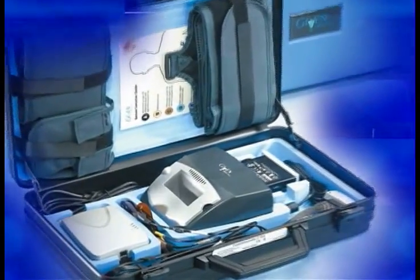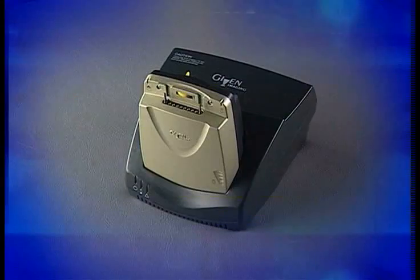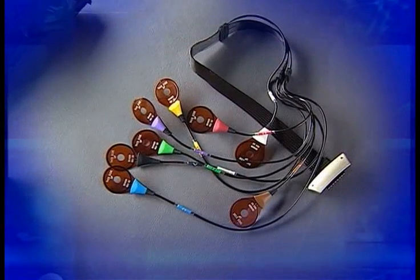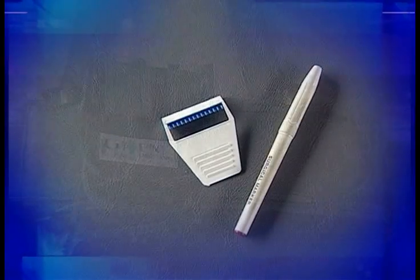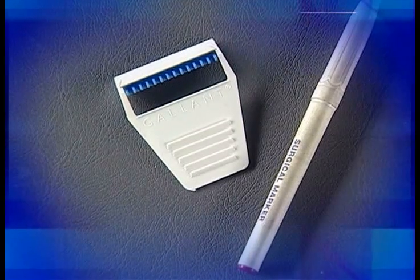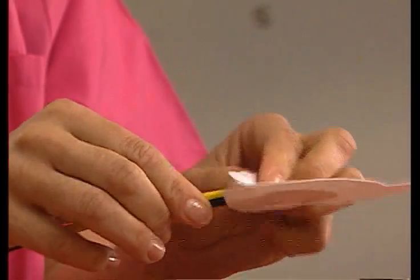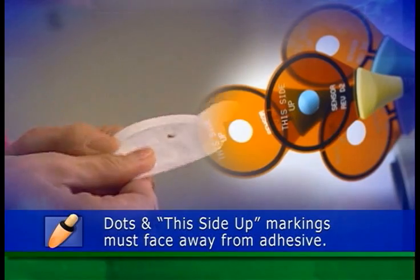Before the patient arrives, make sure you have all the required equipment ready: a charged Data Recorder 2, a PillCam-SB capsule, the 8-lead sensor array and adhesive sleeves, the recorder belt, a marker, and any accessories you may require for very large or small patients. Prepare the sensor array by inserting each sensor into an adhesive sleeve with the dots and "this side up" markings facing away from the adhesive side of the sleeve.